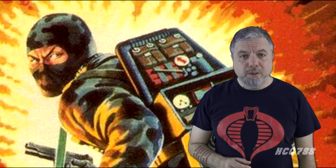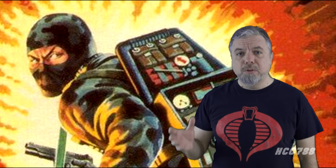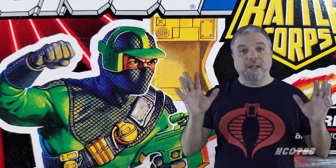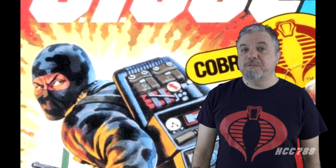Firefly was a boring character in the 80s. The figure was promising, but very little was done with him. He was mostly forgotten until he was re-released in the 90s. Then he wasn't boring at all — he was interesting in all the worst ways. Is Firefly a mysterious saboteur or a non-mysterious, brightly-colored ninja? Yes. The answer is yes. Let's take a look at the character that 80s and 90s G.I. Joe fans remember very differently. HCC 788 presents Firefly.